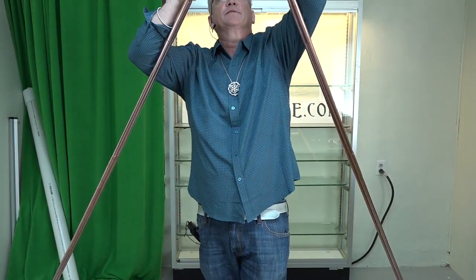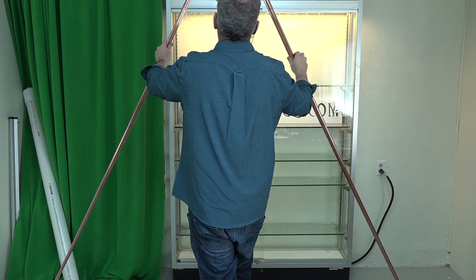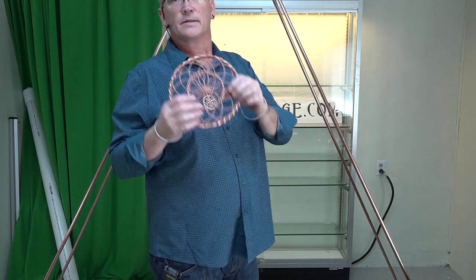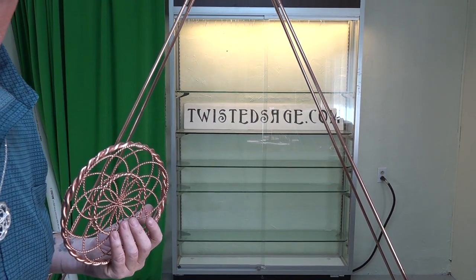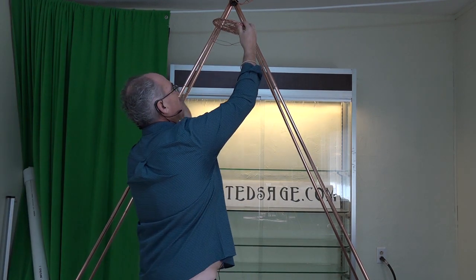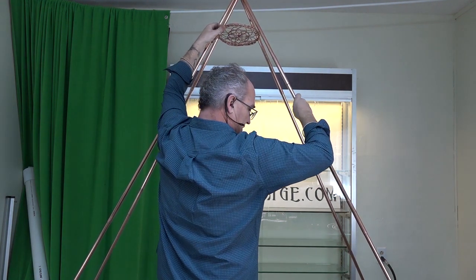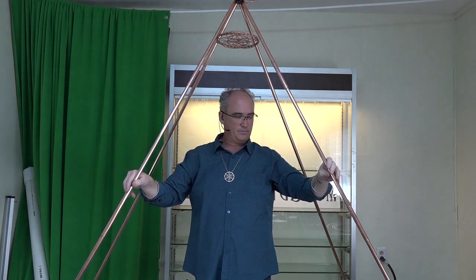It does have a little bit of a flop and give to it until it's stood straight up. Now we have that standing up. We expand our legs just a little bit so that this will stand on its own. Then we take our torus, and this torus will be able to slip right into the basket. As it slips into the basket, we can then expand the legs to bring us more into square.